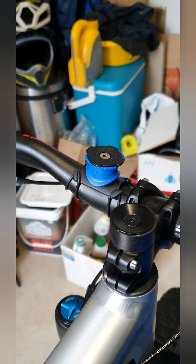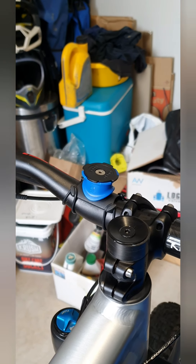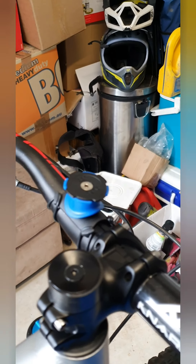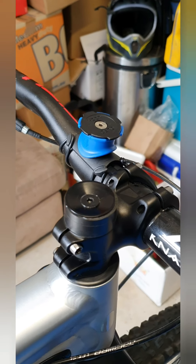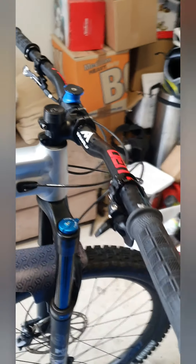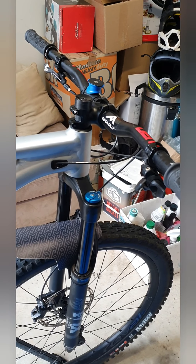Got a quad lock mount on the bars, so I'm going to use my phone for navigation. You can run it horizontal and it's almost directly in front of me. I'm going to be using the app Komoot, which is pretty good — it's got step-by-step navigation. I downloaded the GPX file, put it in, and it seems pretty accurate.